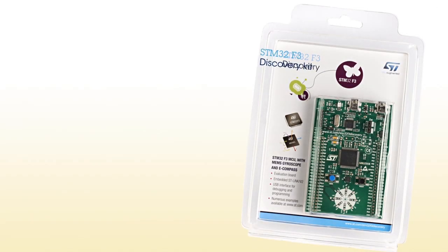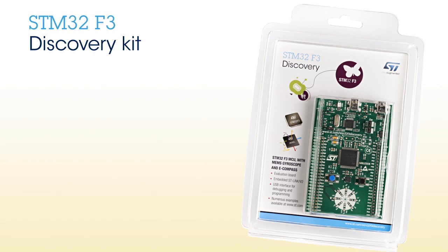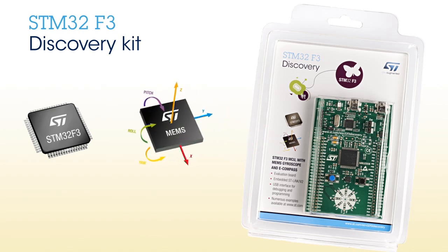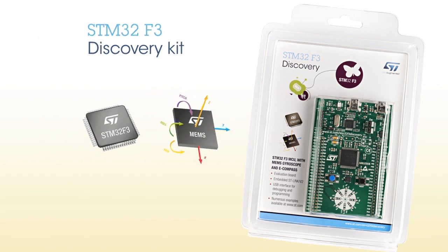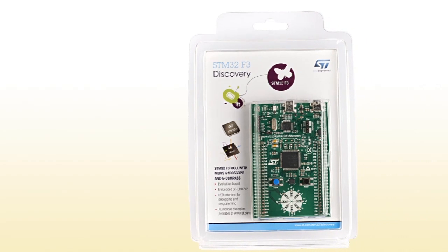Hello, and welcome to this demonstration of the STM32F3 Discovery Kit. The kit combines ST's STM32F3 microcontroller with 9-axis MEMS sensors and shows how these powerful products can be used to deliver competitively priced new designs offering outstanding performances and features.